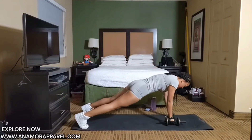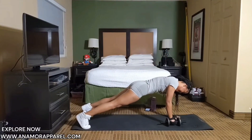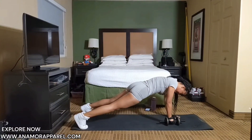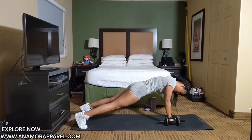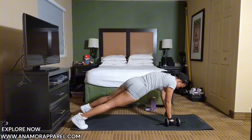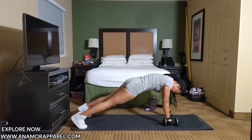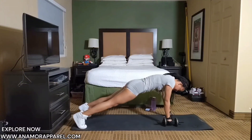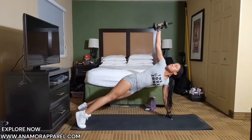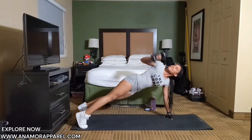Eleven, twelve, thirteen, fourteen, fifteen, sixteen, twenty, twenty-one, twenty-two, twenty-three, twenty-four. Last one — twenty-five.